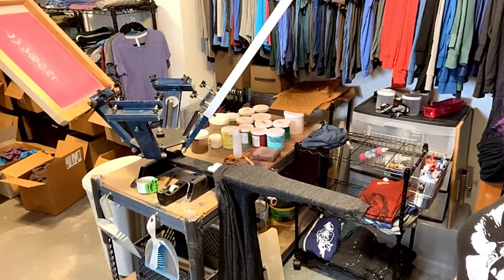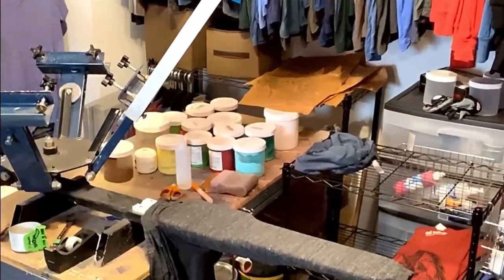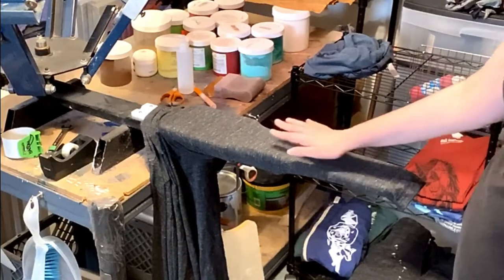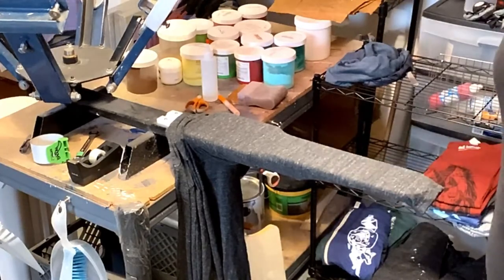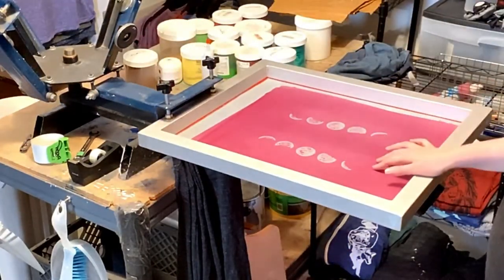I'm going to zoom in on the special platen that I will be using today. It's made just for printing sleeves. You can also use it to print on the leg of leggings or pants. Today I'm going to put my moon phases design on it.